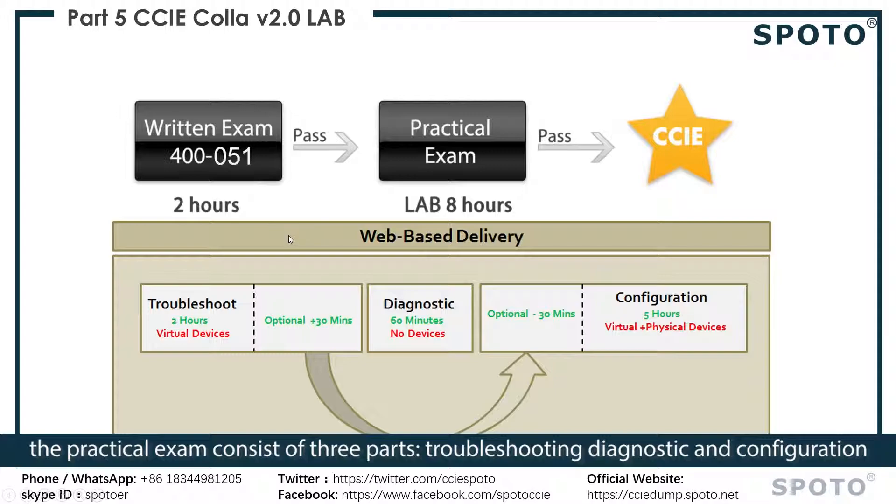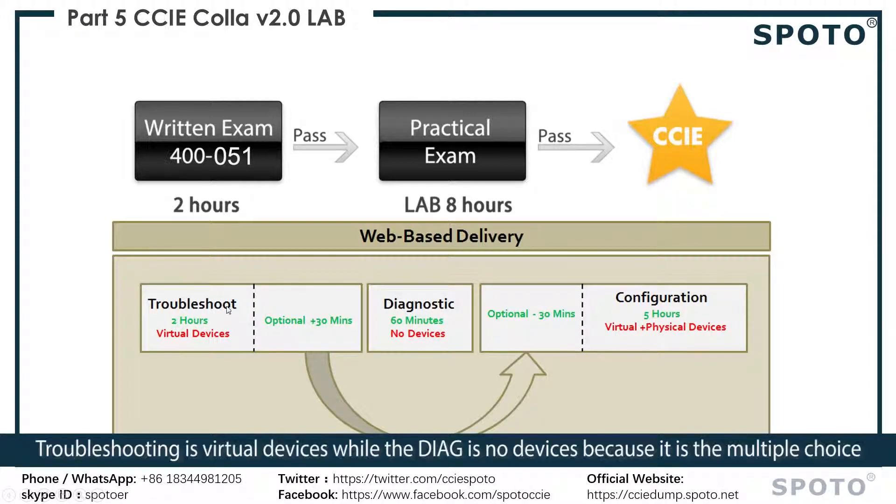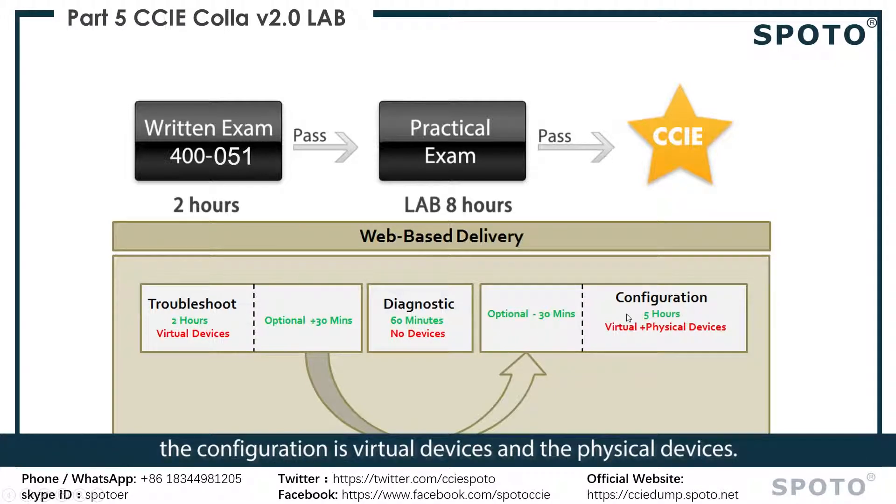The practical exam consists of three parts: troubleshooting, diagnostic, and configuration. Troubleshooting uses virtual devices, while the diagnostic has no devices because it is multiple choice. The configuration uses both virtual devices and physical devices.